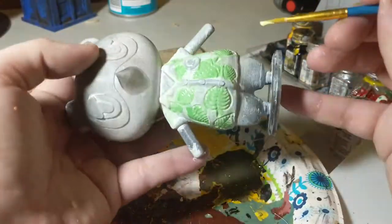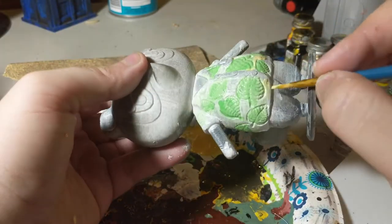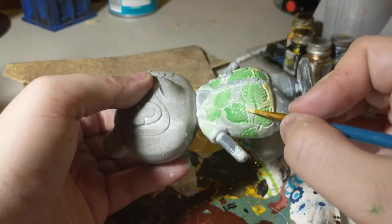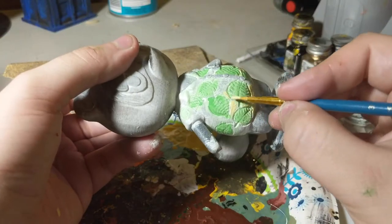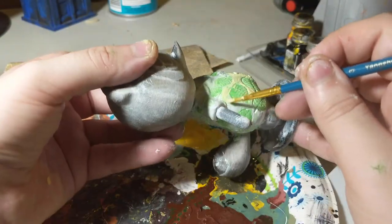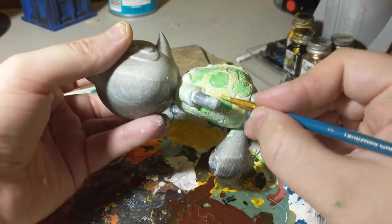Then I started layering in yellow along the edges. This whole layer of paint was done rather loosely — not a lot of detail was put into it. I wasn't worried about having clean edges for the moment, as acrylic is very easy to clean up. I was trying to put color down and then shape it further in later steps.